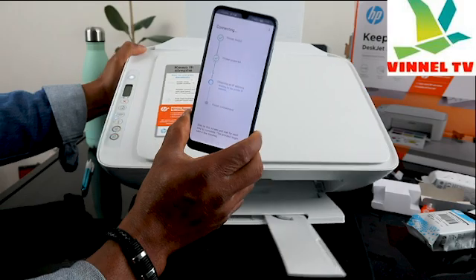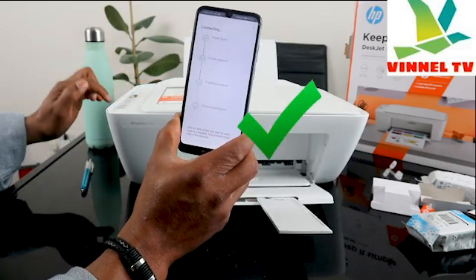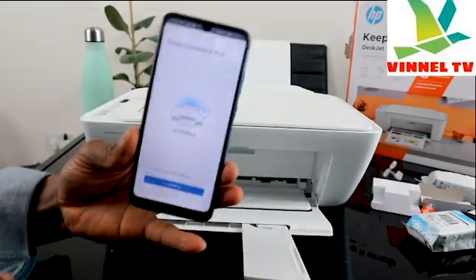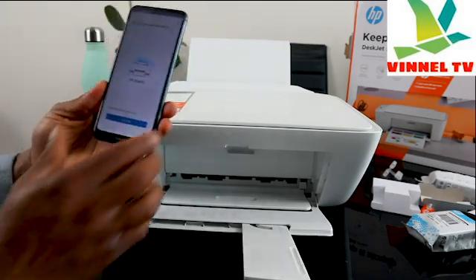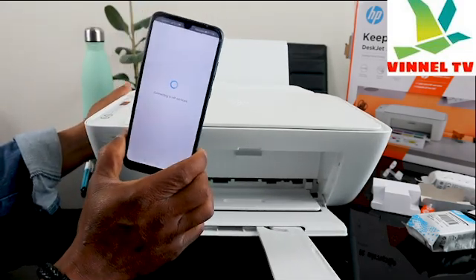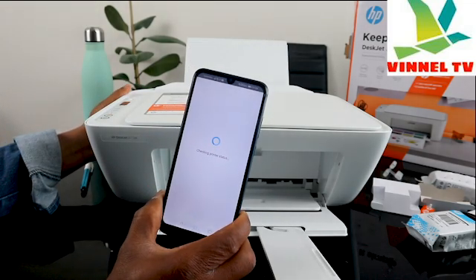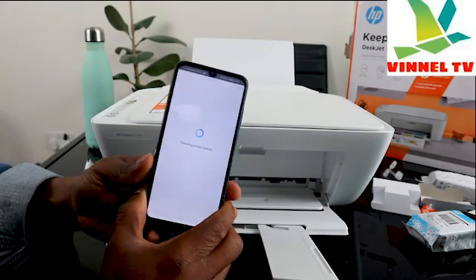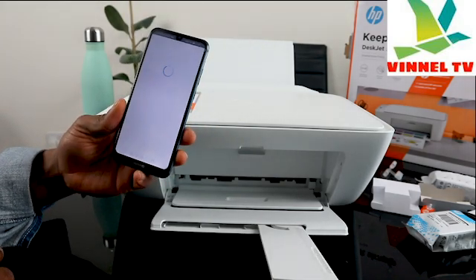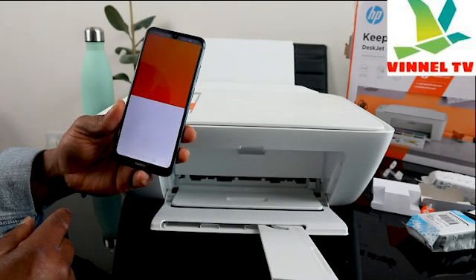The printer is now connected to the Wi-Fi network because the light is steady. The app confirms: printer connected to Wi-Fi network. If you're happy, click continue. It is now connecting to HP services and getting information — connected to printing service. Click continue.